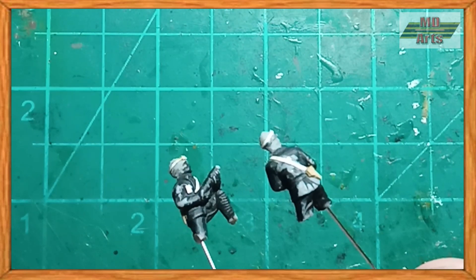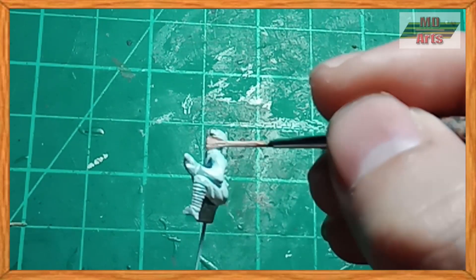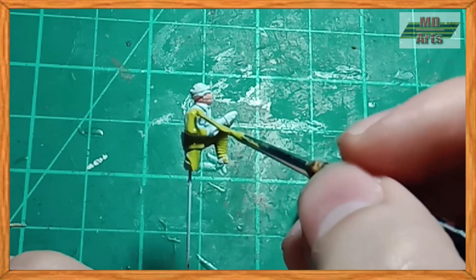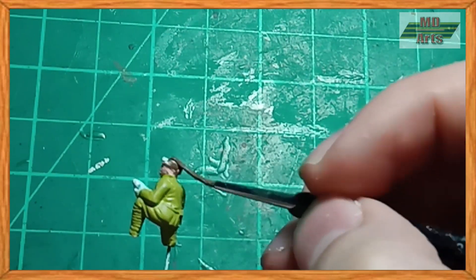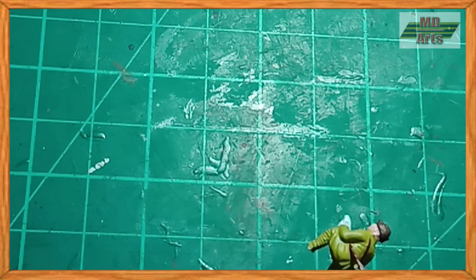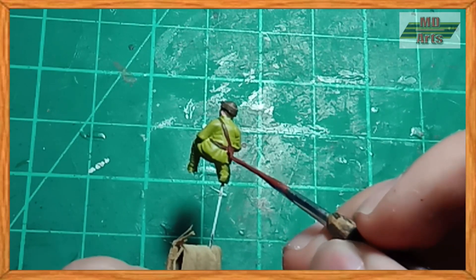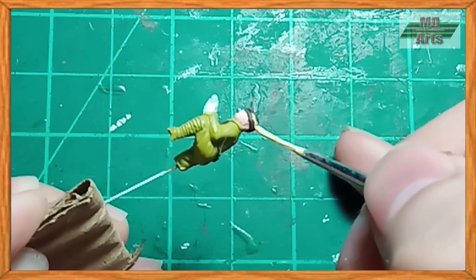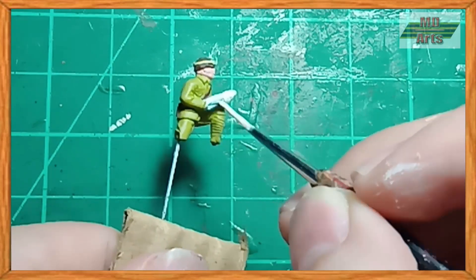Once they were made, I primed and started painting them. I start with painting the flesh using salmon rose. For the uniform, I use a mixture of Japanese uniform and beige. The tank hat was painted using leather brown. The holster straps and belt were painted using hull red, and the gun holster was painted using red leather. The goggles straps were painted using pale sand, and the goggles lenses were painted using pale blue. The gloves were painted using off-white.